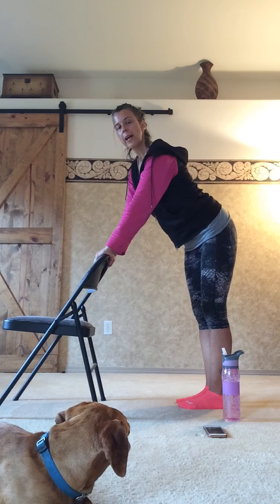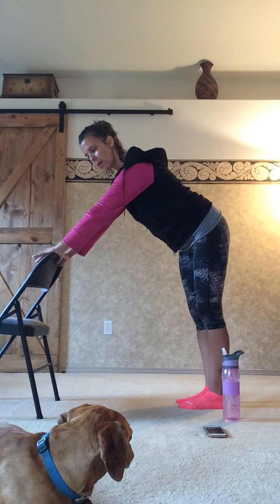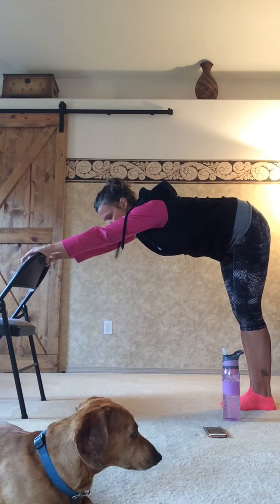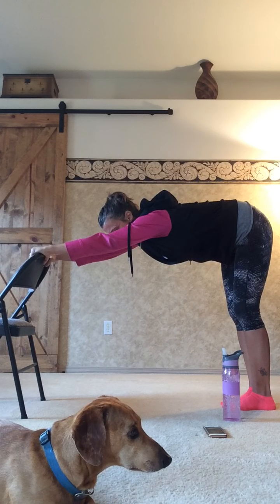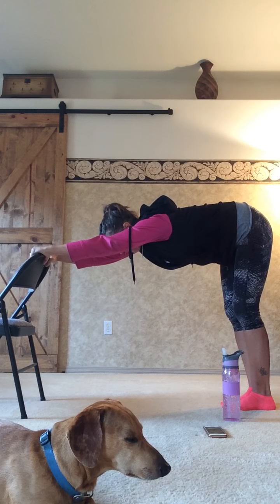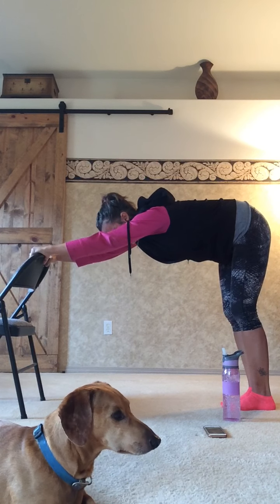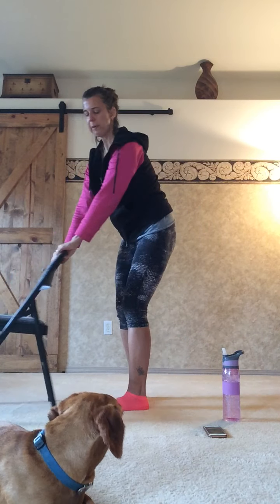Now let's do our downward dog. Take a bigger step back — this is our modified downward dog, flattening out the back, ears coming down by the shoulders. Press that tailbone towards the wall behind you, lengthen the spine. You can soften the knees a little if it's too strong of a stretch through the hamstrings and calves. Then slowly step back in and come all the way up. Move the chair back to the front and roll the shoulders front to back.